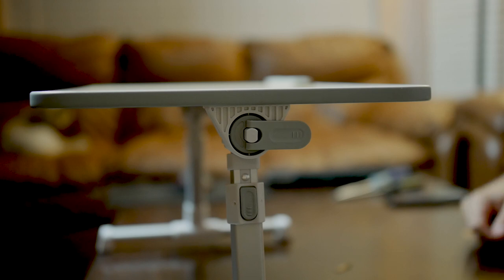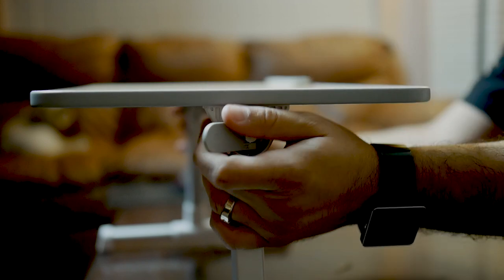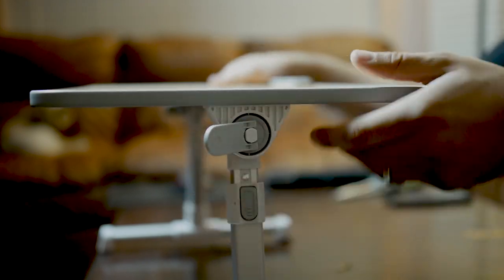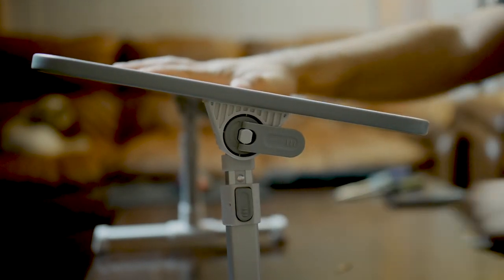The table also has angle adjustments — you loosen the tabs up here on the side and adjust, then lock the angle in place just like that. It also has height adjustment on the sides using these buttons, so you can customize the height as well. That's a nice feature.